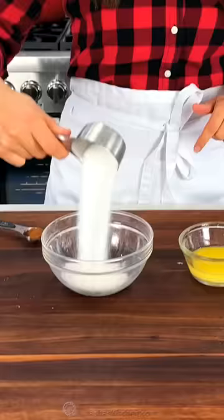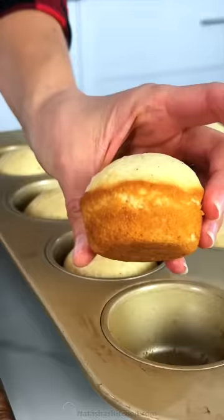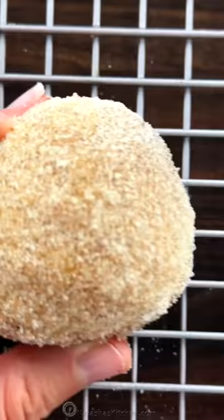For the coating, combine some sugar and cinnamon, and you'll also want to melt 3 tablespoons of butter. While they're still warm, dip the muffin tops in melted butter, then roll them in the cinnamon sugar mixture.